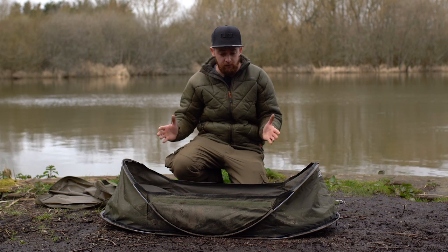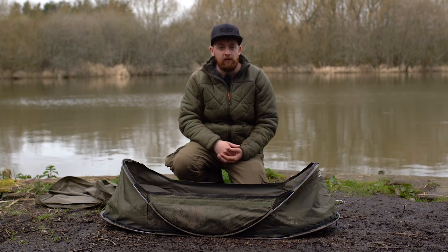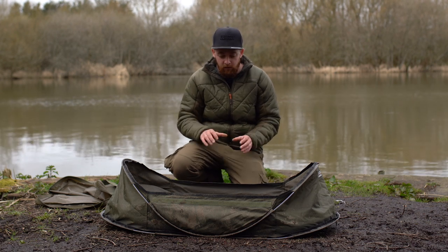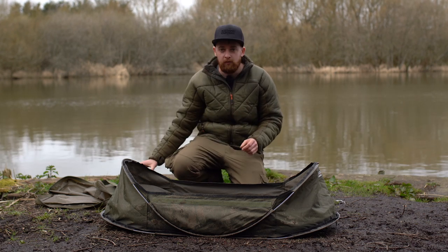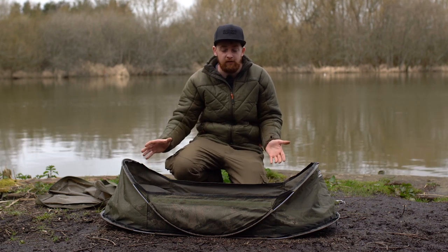Now this large version retails at just £39.99, so considering you get the carry case with it as well and the small lightweight nature of the product, it is excellent value for money. There is also an extra large version available which has all the same features and comes with a carry bag, with the only difference being the size.